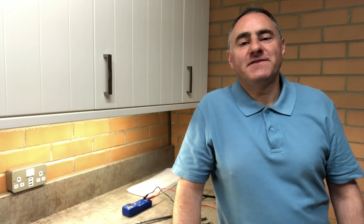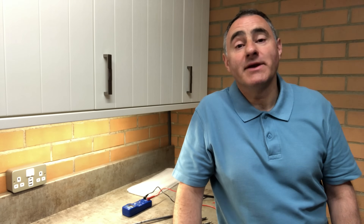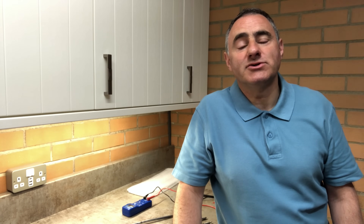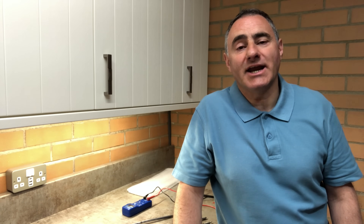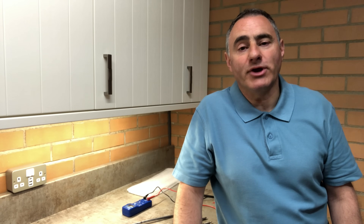Hello and welcome to a fix-it video. Last year I fitted a genuine Dometic fridge fan kit to a friend's caravan, and recently he's asked me if I could change the electric heating elements in his Truma Combi 2E boiler.